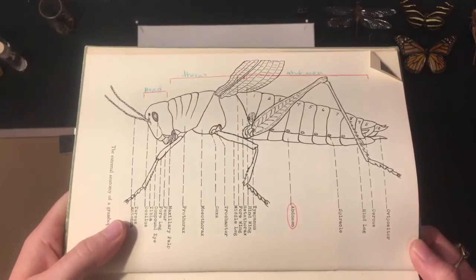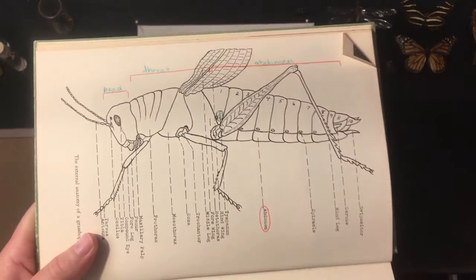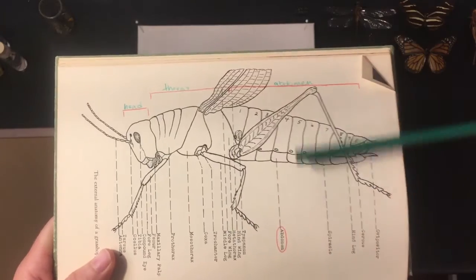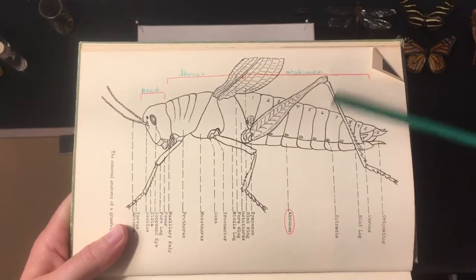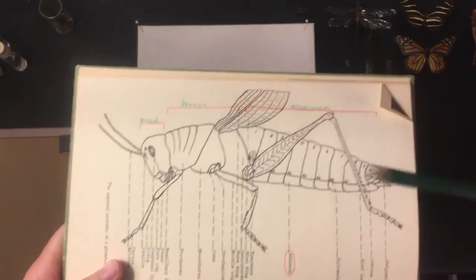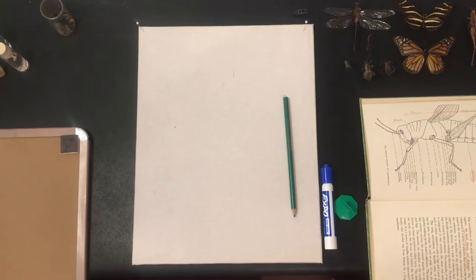Understanding anatomy will help us when we go to pin our insects, because most of where we will be pinning our insects will be in the thorax region. Most of the time we won't be pinning any insects in the abdomen or right in the head — it'll just be right there in the thorax.